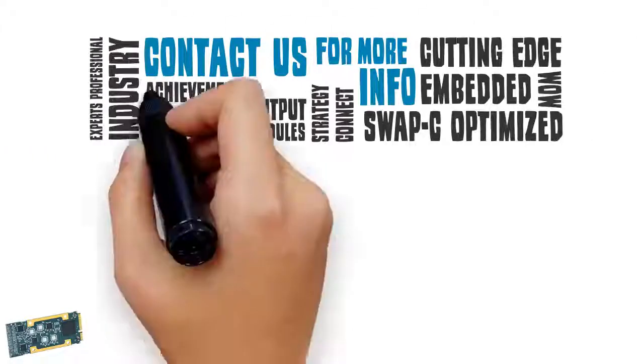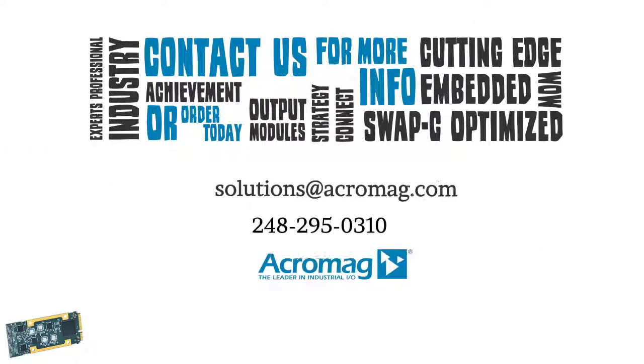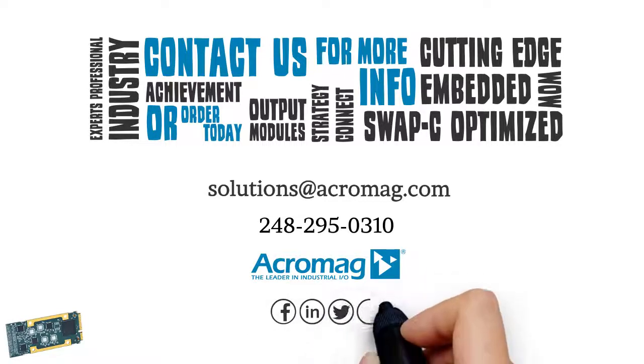Contact us for more information, or order today. Don't forget to share our video on Facebook, LinkedIn, Twitter, and Google+.